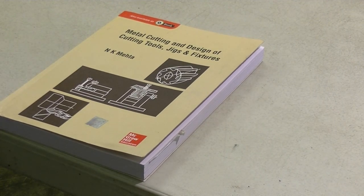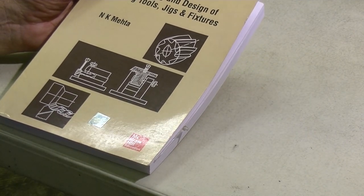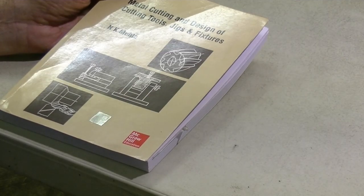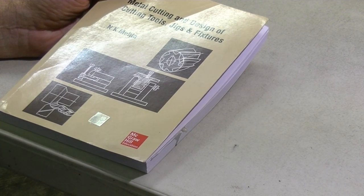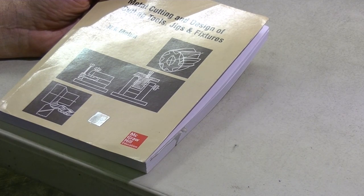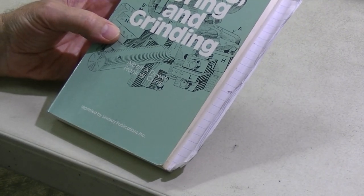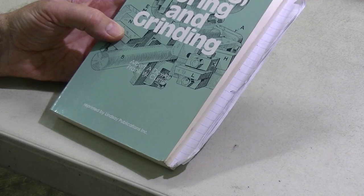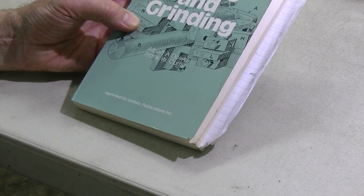A little bit off-subject but still on metal cutting: Design of Jigs and Fixtures. There's a lot in jigs and fixtures — if you want to create jigs you can rapidly change from one operation to another, it does help. Also worth finding: Fixtures for Turning, Boring and Grinding — a very good text for the apprentice or tradesman, with grinding jigs worth looking at. Hunt these down on eBay or old bookstores; they're worth the money.